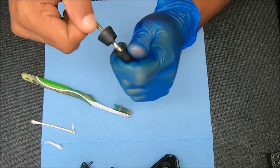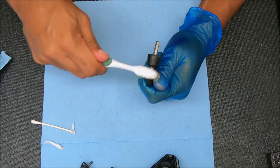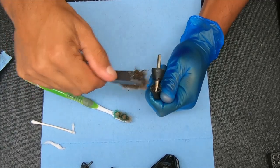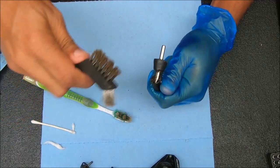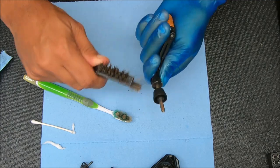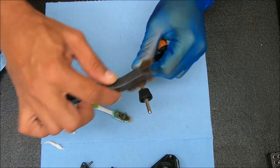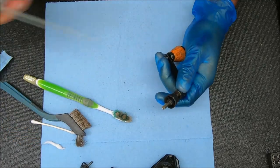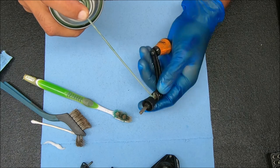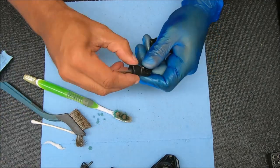This felt a little stiff, so we're going to flex that a little bit so we can clean inside there. I see a little bit of rust, so that's definitely why it's doing that. I'm going to use my wire brush for this one, and if it starts to scrape off that black finish then we'll go back to the toothbrush. I'm going to spray some Corrosion-X inside here.